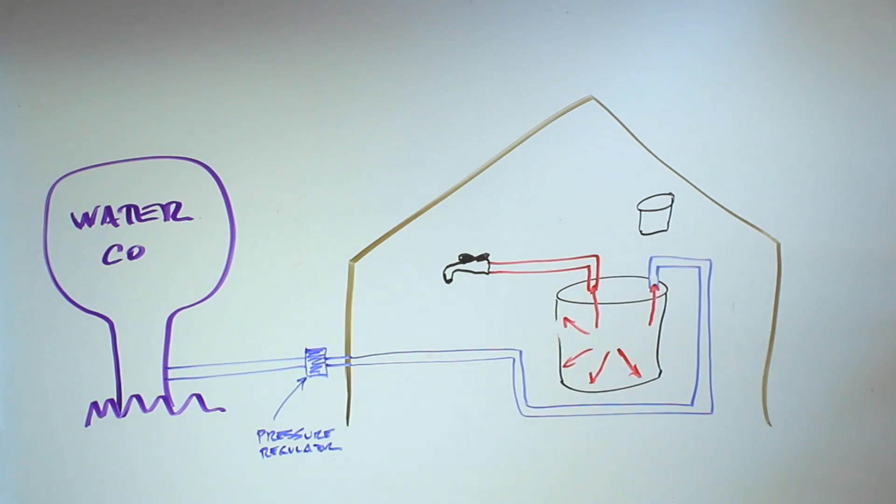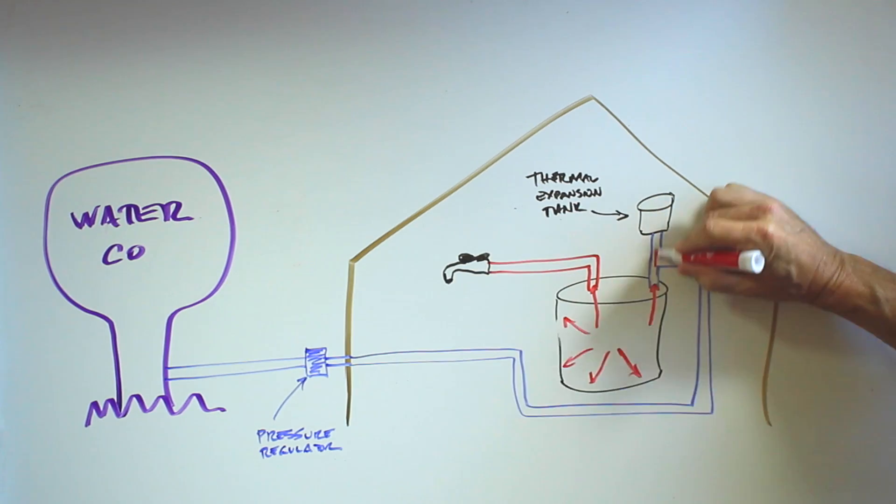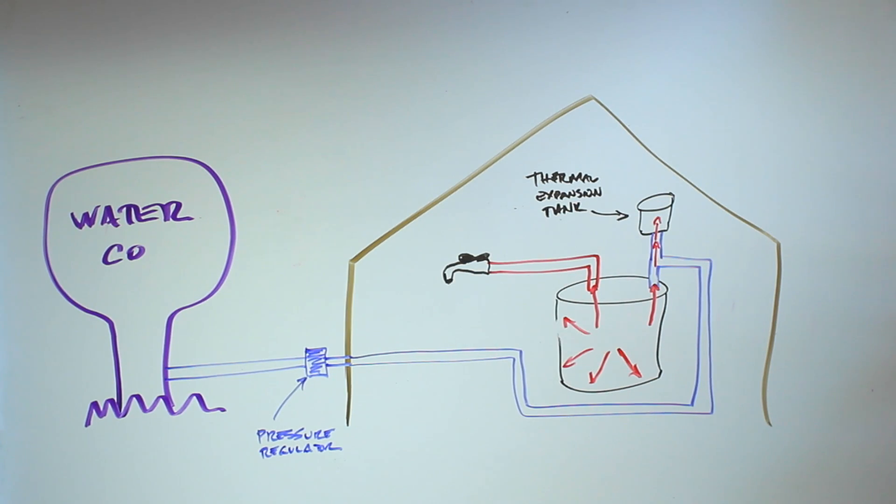The expansion tank gives the excessive pressure somewhere to go — it absorbs the excess pressure. As a result, you get steady water pressure in your hot water system and throughout your home. This will extend the life of the water heater as well as prevent problems with other plumbing fixtures.